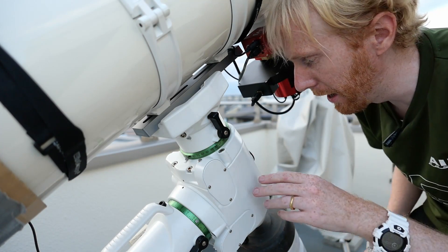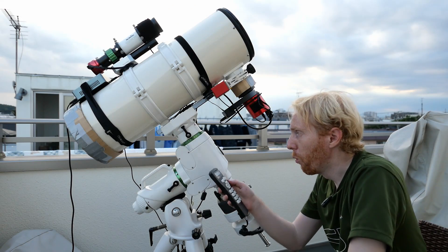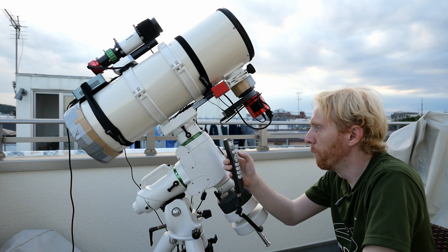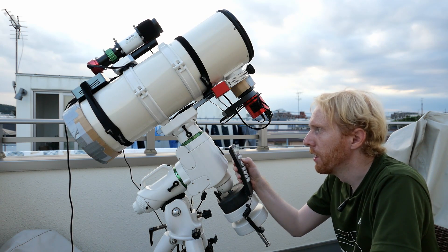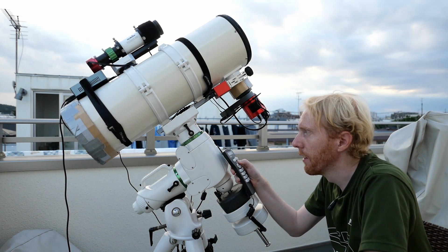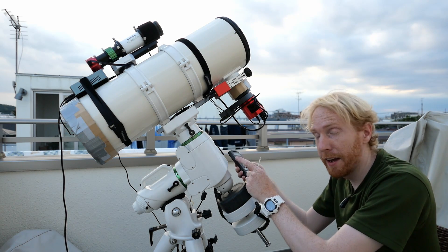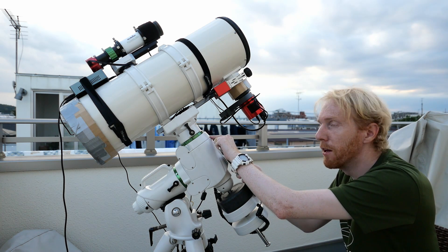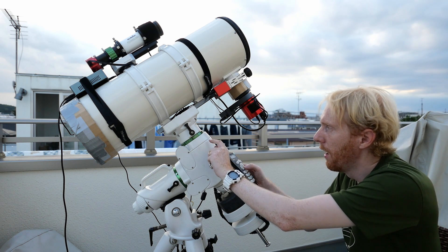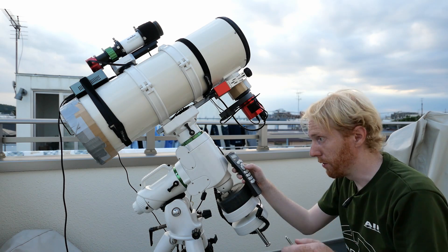I've got my hand controller, we're in EQ mode. I'm just going to turn the axis — and yes, there's binding. I tightened too much. To fix that I'll need to loosen the front screw a bit more.